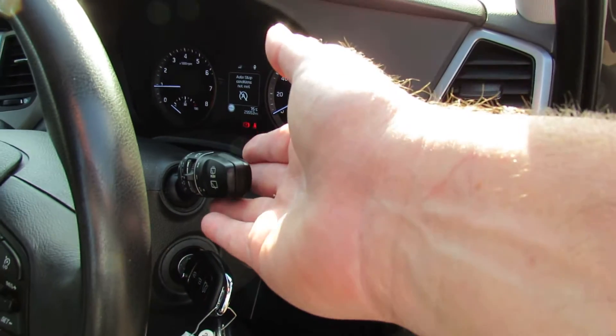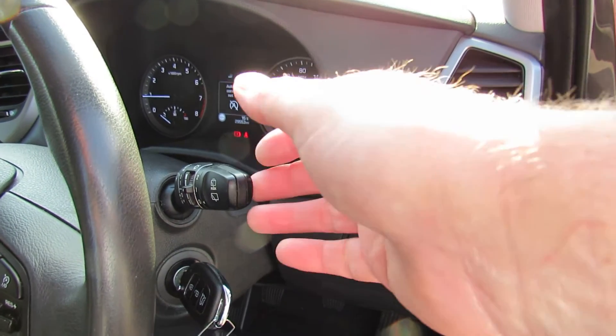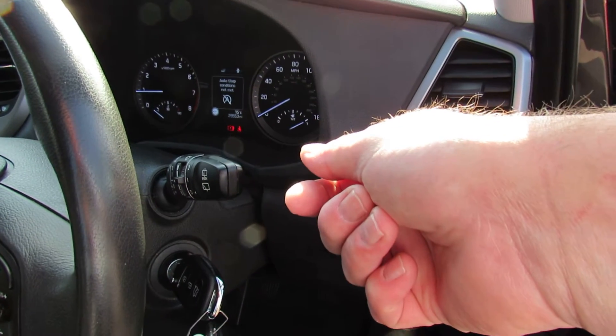Wipers are just here and it's upwards. You twist for the rear wiper, you pull towards you to wash the screen, and you twist to wash the back screen.